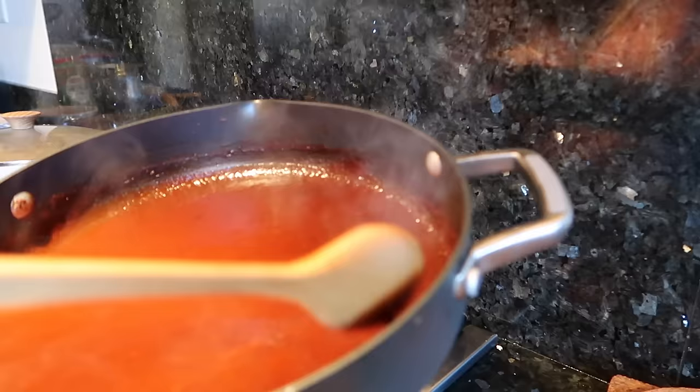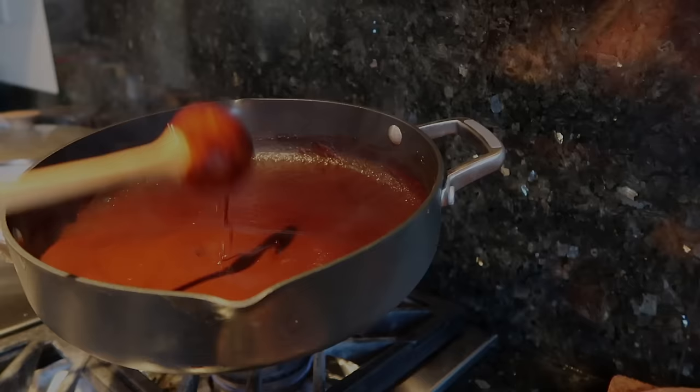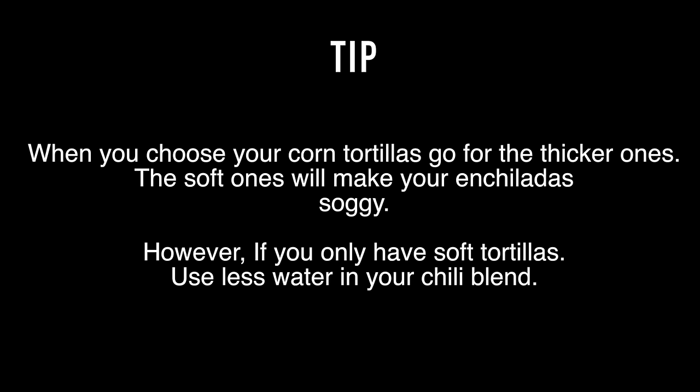That is so good! This is really thick — I'll bring it up close so you can see how thick it gets. You don't need to add any baking powder, flour, or anything like that. This thickens up all on its own.